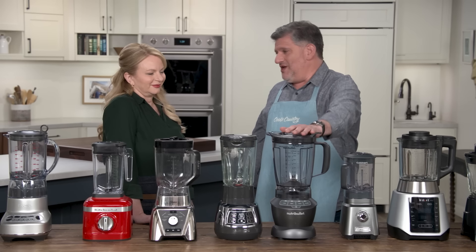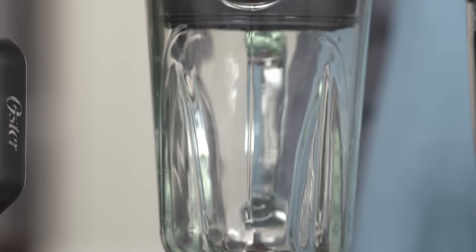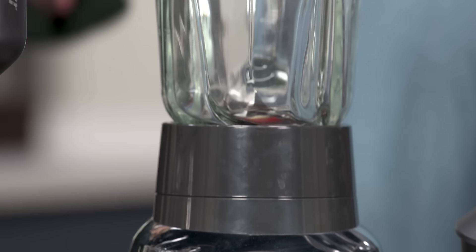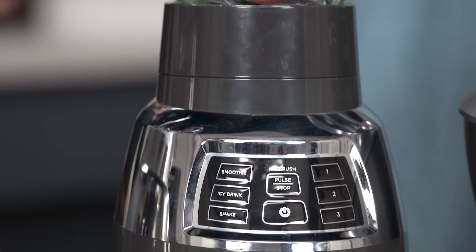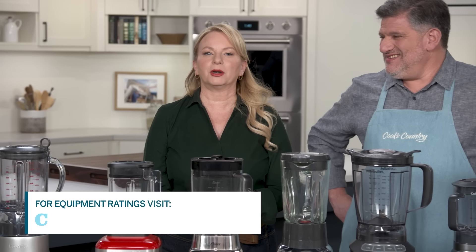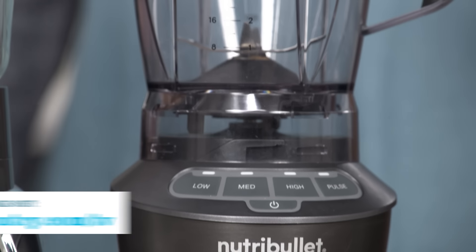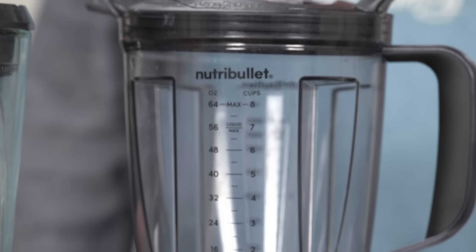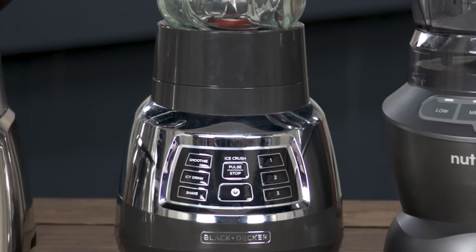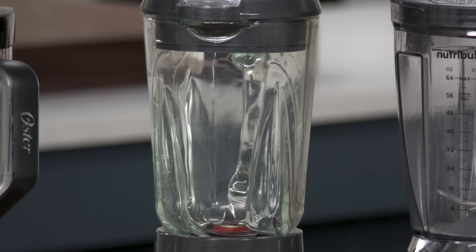If you're going to crush ice, if you're going to make milkshakes or frozen drinks, this is a really good one. If you want to spend a little bit less, there's also a Best Buy — that's the Black & Decker Quiet Blender with the Cyclone glass jar, and that's about $60. So the winner is the Nutribullet full-size blender at around $100, and the Best Buy is the Black & Decker Quiet Blender with Cyclone glass jar at $60.